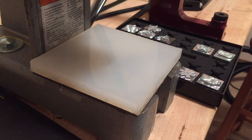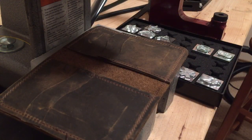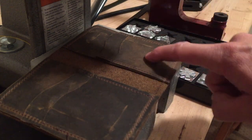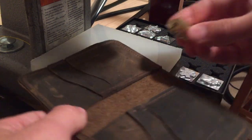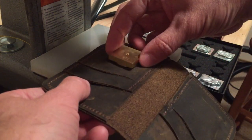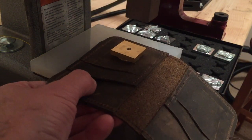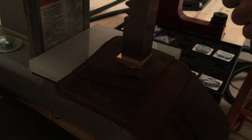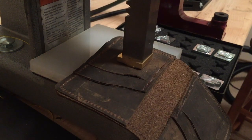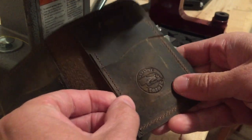Now let's try one last stamp. This is a wallet I made out of a different type of oil tan leather. It came from Springfield Leather Company but I don't remember what the title was for this hide. We'll see if it will leave an imprint on here the same as the Crazy Horse oil tan leather. And it did.